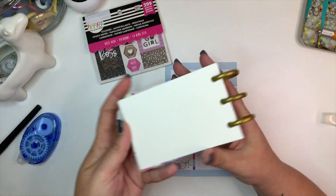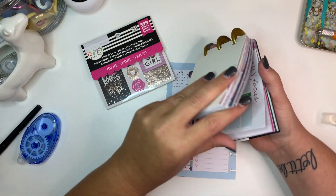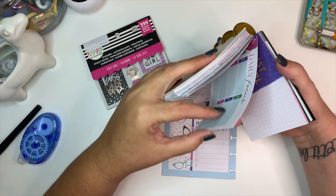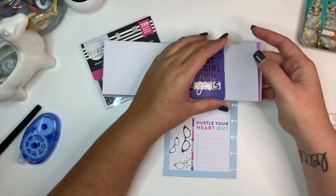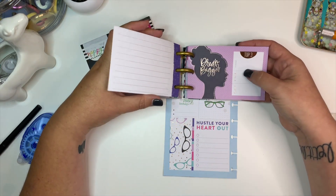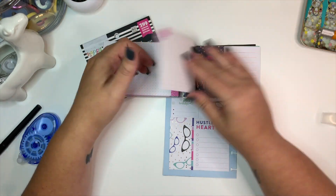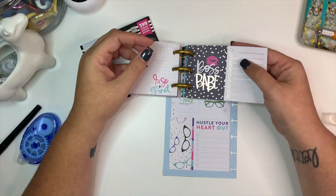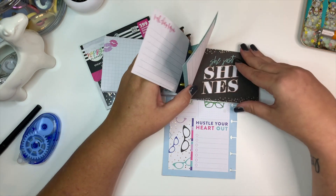I keep these separate — I took the accessory packs apart and I just keep them separate. I like it that way; it looks pretty cool stored that way, and it's a little bit easier to store them versus that whole long pack.